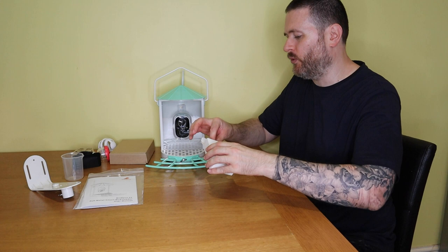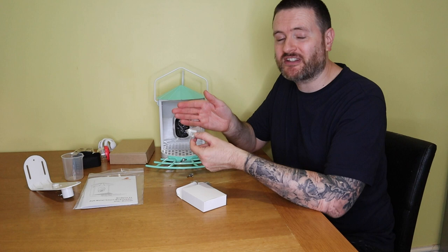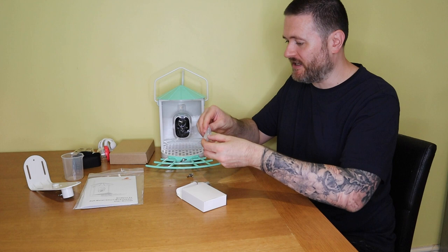It comes with all the screws you need, and one thing I really like is that it also comes with the raw plugs as well. A lot of products don't bother including these, so if you try to screw into something the screws don't hold properly without them.